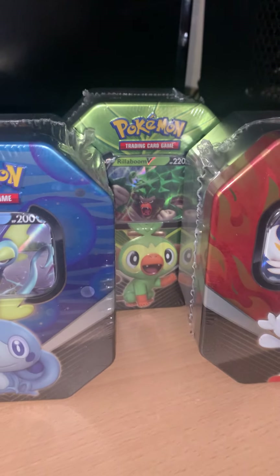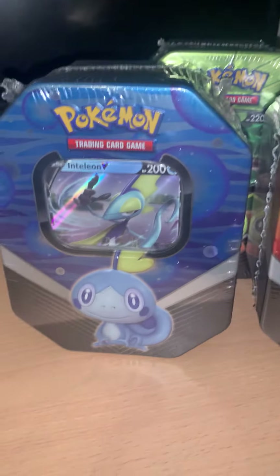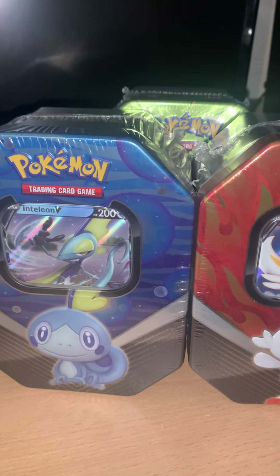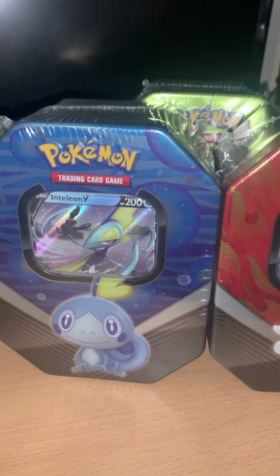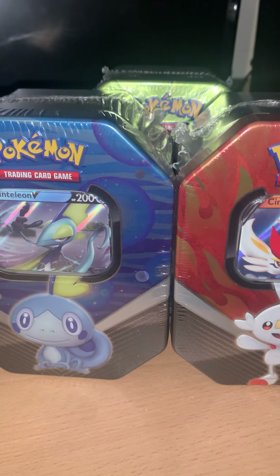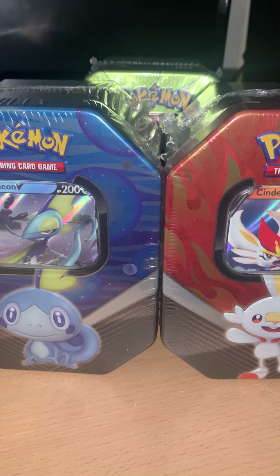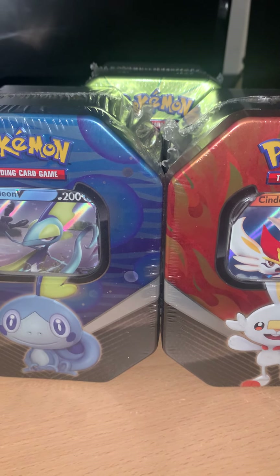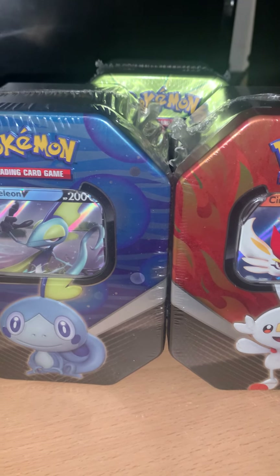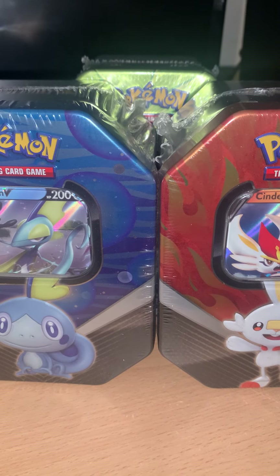In these tins you do get the same packs. The first two packs are Sword and Shield base sets — you get two of those, random artwork, and if you were to buy those today they'd be four to five pounds for a booster. The best pack is up next: a Sun and Moon Cosmic Eclipse, which currently goes for roughly twelve pounds or more for one booster. And the final one is XY Steam Siege, which is five to six pounds if you want to buy that one.